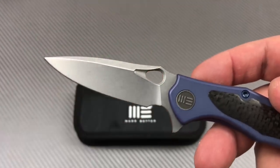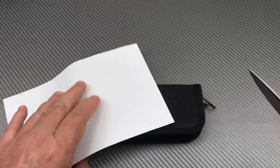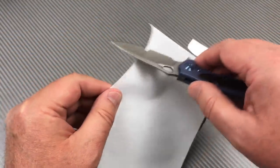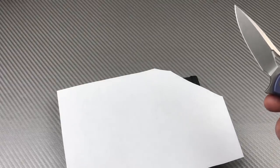Good for piercing, good for slicing. Speaking of that — with a piece of paper — S35VN is pretty sharp out of the box on this one.